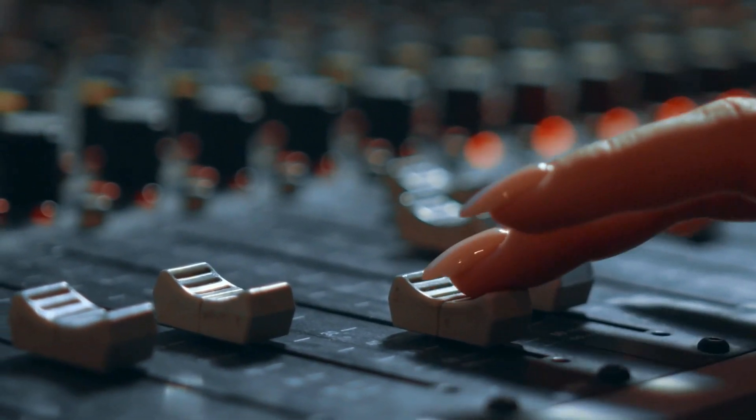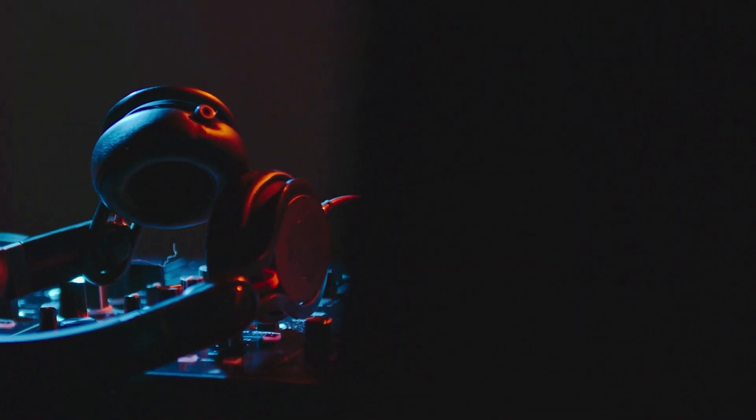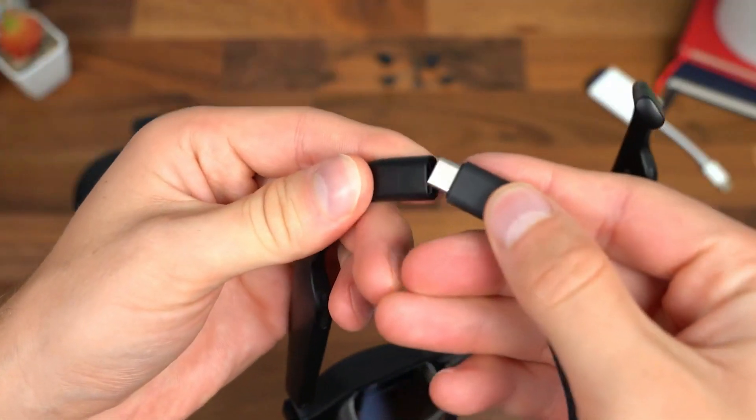The audio performance is satisfactory. If you don't mind everyone around you hearing what you're listening to, it's more than adequate. However, it is still undoubtedly less dynamic than an excellent pair of headphones. Thankfully, the AR glasses' speakers will automatically mute themselves if you choose to use headphones, much like your phone does.